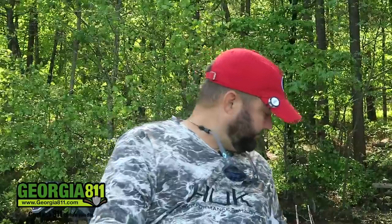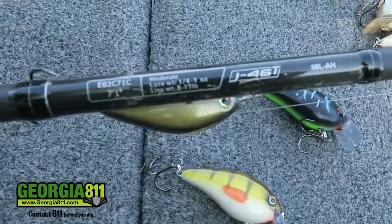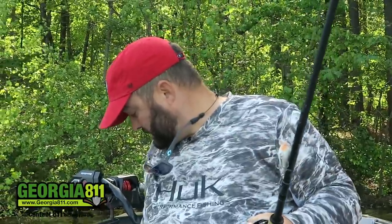Let's talk about the different equipment you need to fish a squarebill. I use two rods: a medium heavy moderate and a medium moderate. The medium heavy moderate is 7.1 to 7.3 — this one's a 7.1, but a 7.3 will do just fine. I use a medium heavy moderate for two things: when I want to make really long casts and cover a lot of water, or when I'm throwing the larger squarebills like the 2.0s.